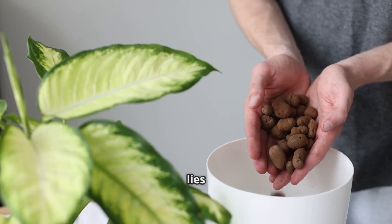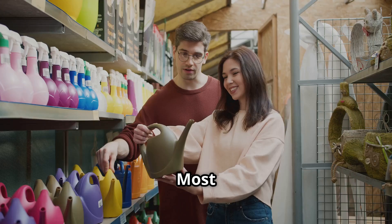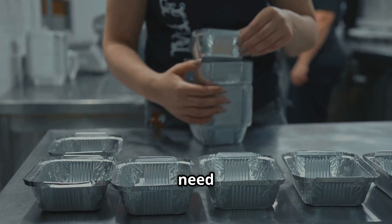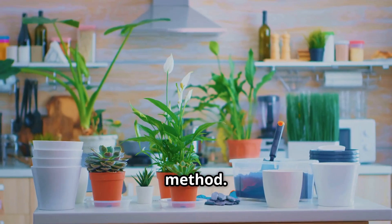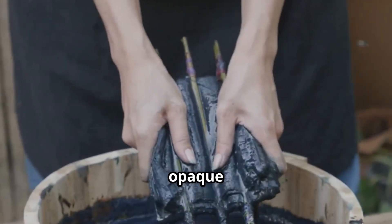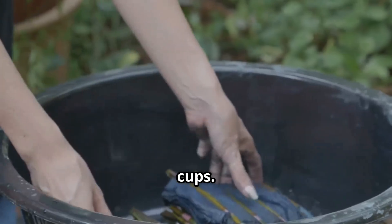The beauty of the Kratky method lies in its simplicity. You don't need fancy equipment to get started — most of the materials can be found around your home or at your local hardware store. First, containers: you can use a variety of containers, such as mason jars, plastic cups, or even recycled food containers. Just make sure they're opaque or dark-colored to prevent algae growth.